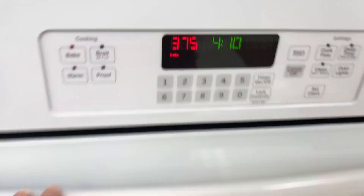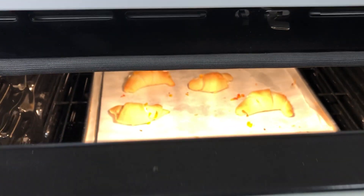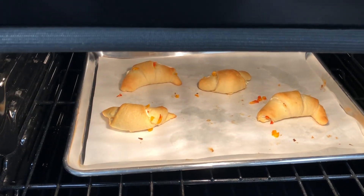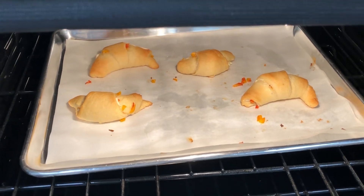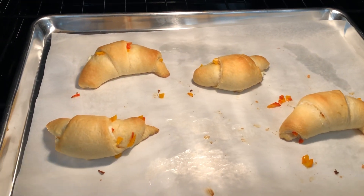Okay my friends, my timer just went off. My oven says it's ready. Let's take a peek inside. Oh yeah, check out that caramel color — that's what we always like. Remember, open the door all the way, pull out the rack.